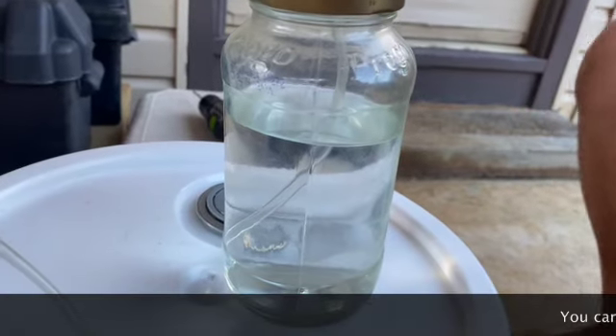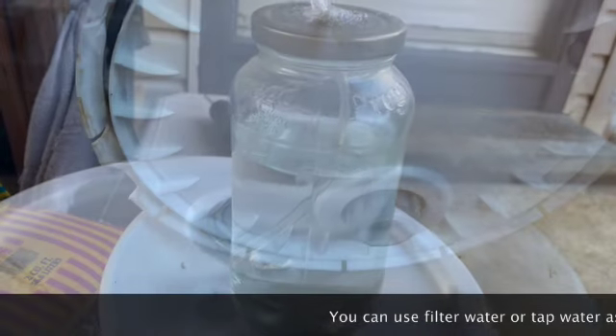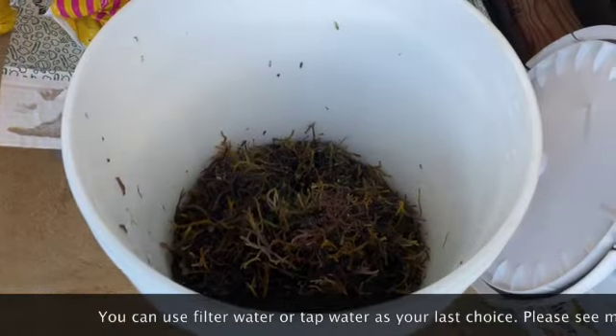Fill the jar with water and leave a one to two inch space at the top. The tubing in the water should have a half inch gap from the bottom.